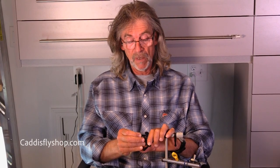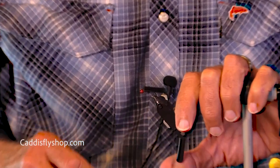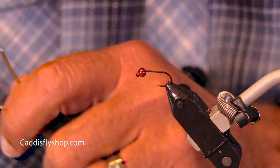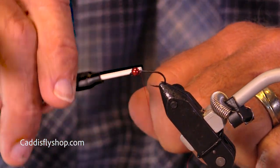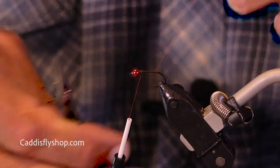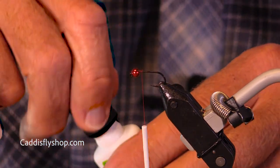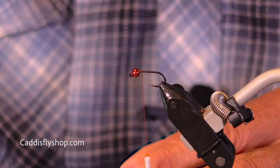I'm going to tie a jigged nymph here. This is a size 10 — I said 16, but it's actually a size 10. At least with a size 10 I can probably tie the fly. You should consider doing these in 12s, 14s, and 16s. 10s work fine too, but on average the smaller flies are really good. So we're just going to pretend this is a 14 or 16.